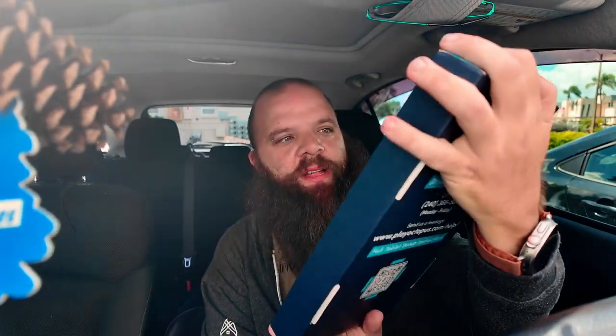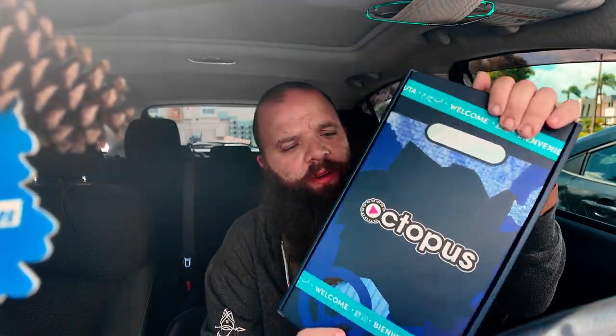It does increase your tips. You just put it on the back of your seat and the customers are able to play games and trivia and all kinds of stuff on it, so it makes it a better experience for them and it probably increases your tips. So let's get started. This is what the box looks like — it's actually a pretty cool looking box — so I'll open it up.